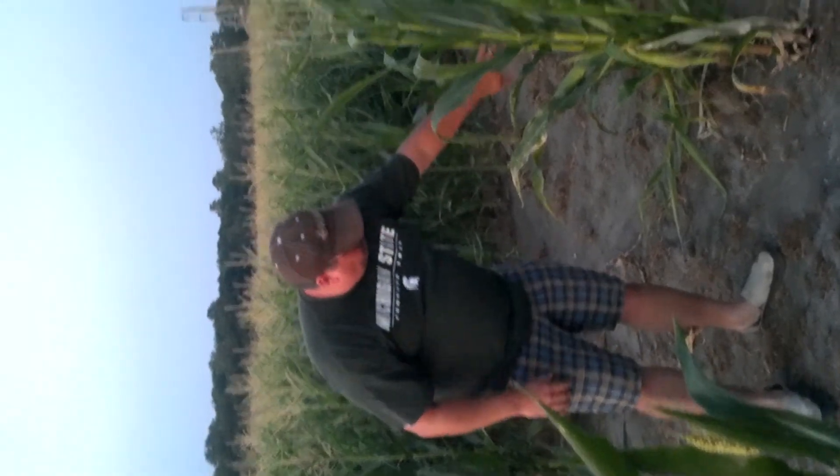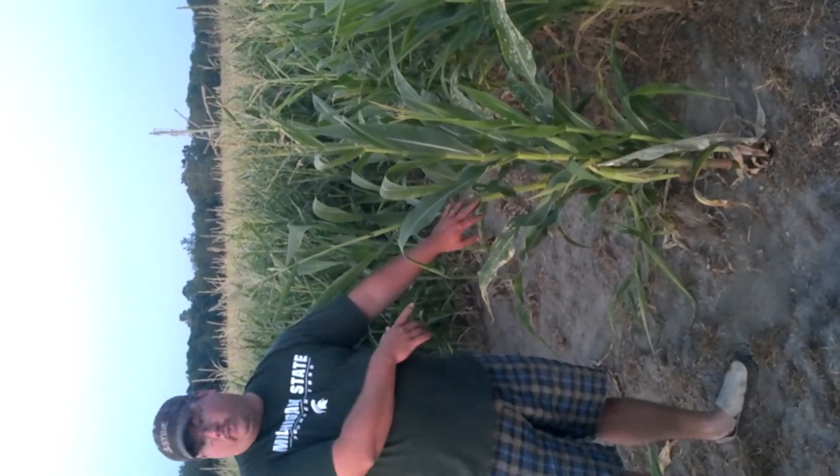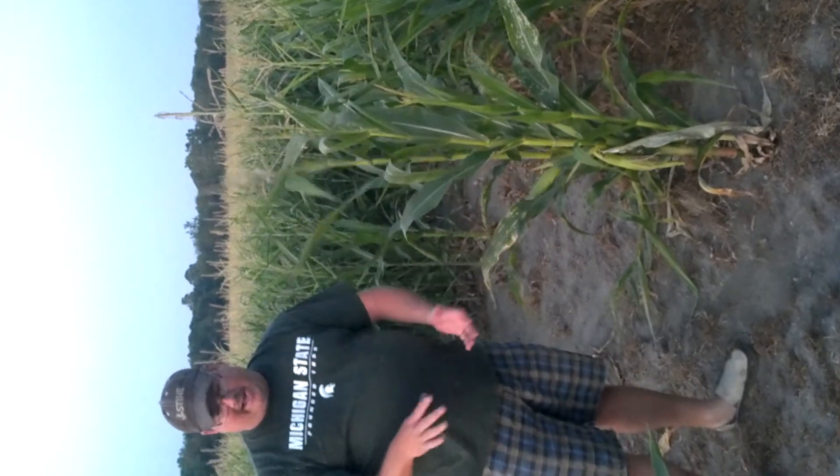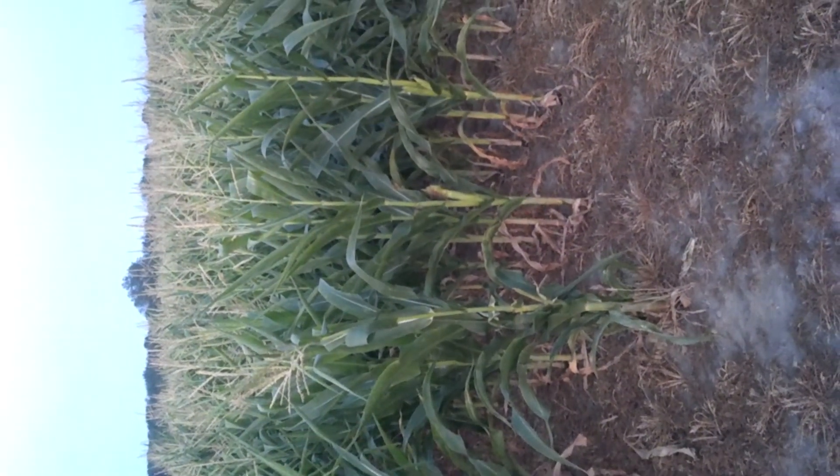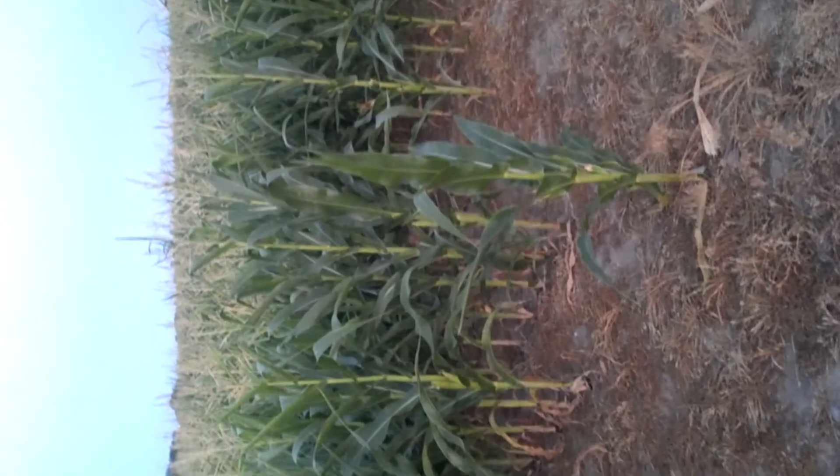The roots on these plants right now are probably approaching 20 to 22 inches down. Whereas if we have a lot of compaction in areas where some of these shorter plants are, those roots may only be down eight or ten inches. That's why they can't find any water and they're starting to suffer, but our better plants are just going to keep digging until they find water.